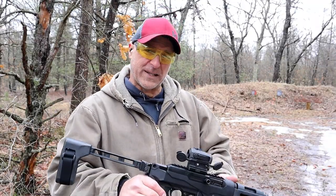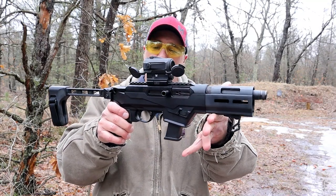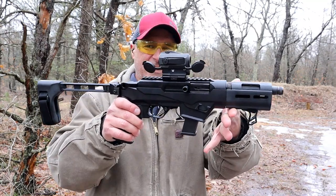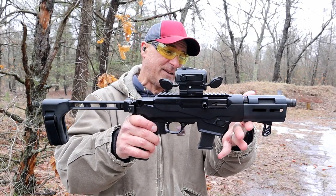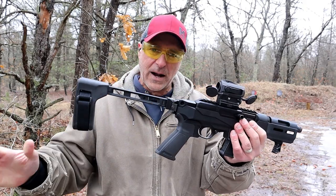Hey there friends, thanks for checking in. Today we are revisiting the Ruger PC Charger, a nine millimeter sub gun that I've had since its initial launch. I've really liked it. It sat in the safe way too long, so I decided to bring it out today.